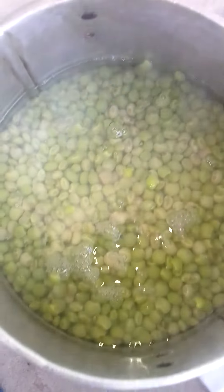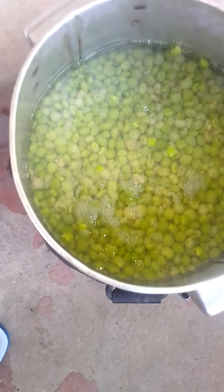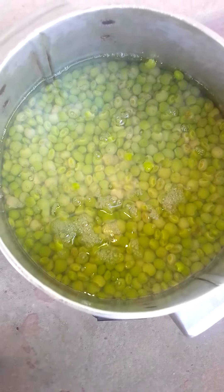This is our pigeon pea — they are grits. I'm going to be boiling them. I'm going to prepare the corn and I'll be making it very cold as well. This pigeon pea will continue.